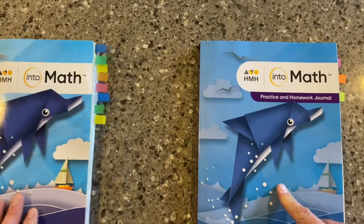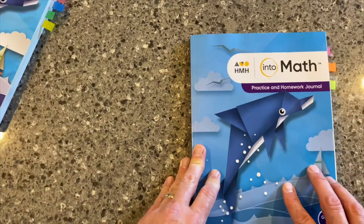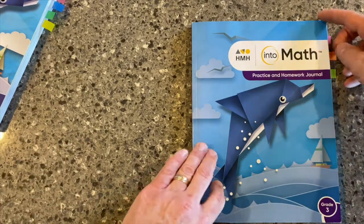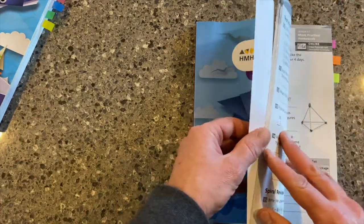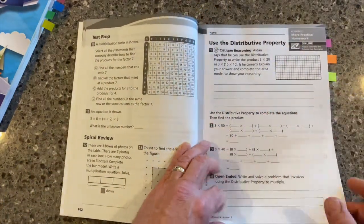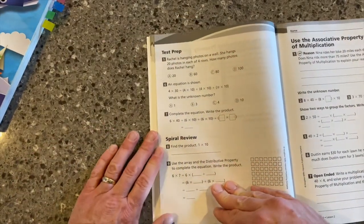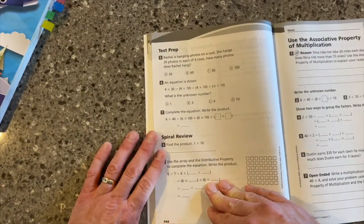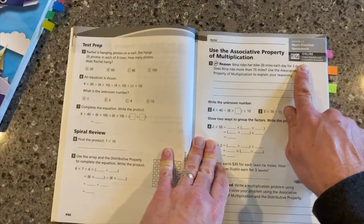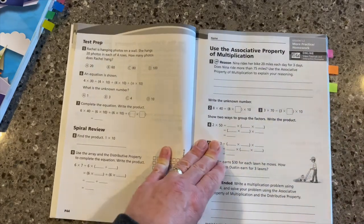The intent of the Practice and Homework Journal is really for that extra practice and for students to maybe even take that home and do that work outside of class. As we dig in, this is one volume, and you can see for each lesson there's a different activity, and then there's some test prep and spiral review on the back side of that two-page homework sheet. You'll also see that we reference some online resources, like the video tutorials and some interactive examples.